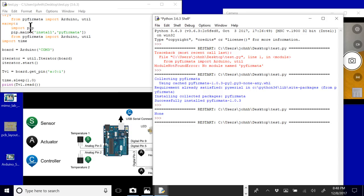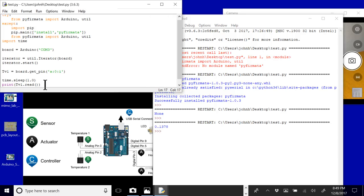Now I'll go ahead and read the voltage of the first analog pin — analog pin 0. I'll do board.get_pin with 'analog', pin 0, and that'll be an input. Then to read the value, I'll do tv1.read and print it. This comes back as 0 to 1 instead of 0 to 5 — PyFirmata scales everything for us. The underlying ADC is 10-bit, so 0 to 1024, and PyFirmata converts that to 0 to 1, assuming 5 volts maximum.